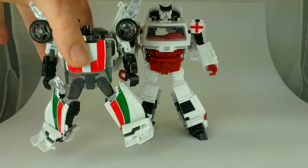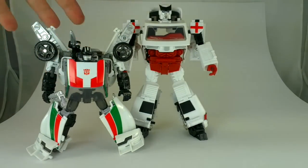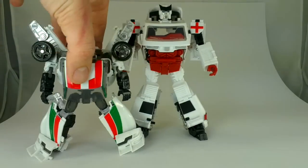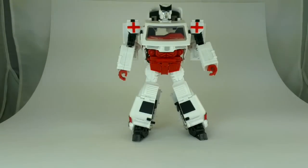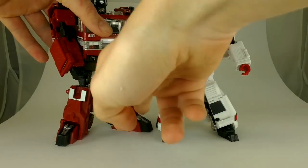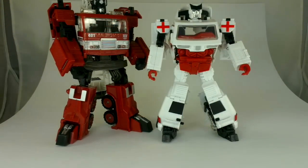The first thing I'll show is a scale shot. Here we have Ratchet standing next to Classics Wheeljack. Wheeljack doesn't scale as nicely as I'd like — Ratchet is just a little big, although I do think he's perfect for Classics and Wheeljack is just a little small in Classics. Next, we have Ratchet standing next to Inferno. I think this is really nicely done with the size comparison — Inferno was always a little bit bigger than Ratchet from memory, and I think they scale pretty perfectly.